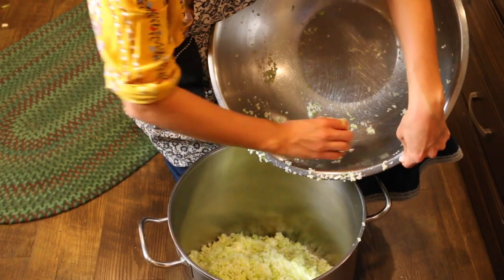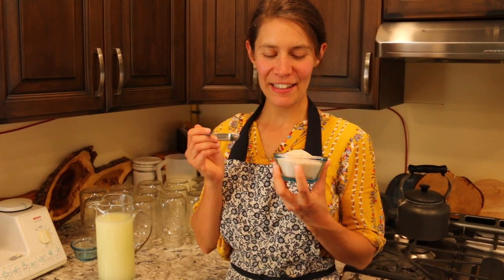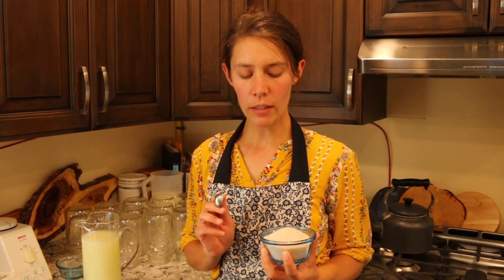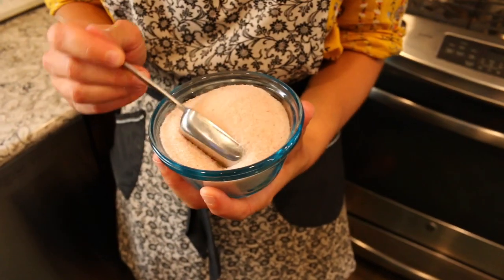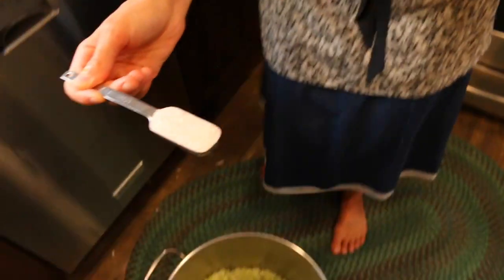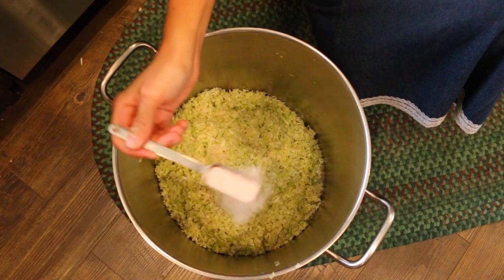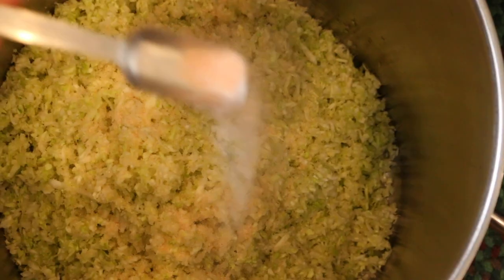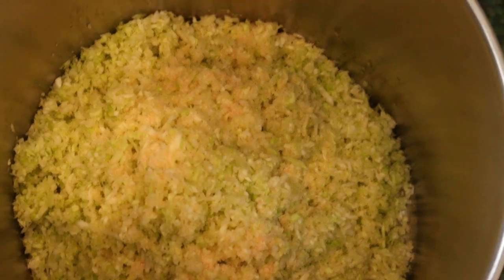Nourishing Traditions, page 93. Our next step is adding the salt. Just ensure that it is a high quality salt and nothing like iodized or table salt. We've found good success with a high quality pink Himalayan salt and we're going to take three tablespoons of that and sprinkle it over top of our cabbage, which is 10 pounds of cabbage. This may be adjusted according to taste later on, but we're going to start off with that.